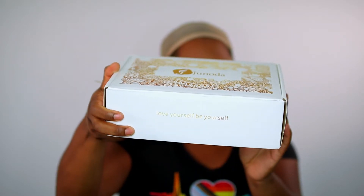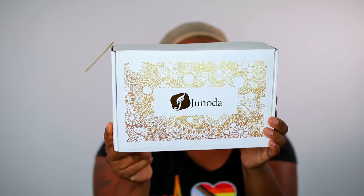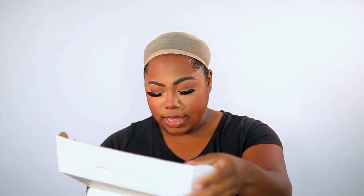So it says 'Love yourself, be yourself.' This is going to be the unit. Let's go ahead and open it up — it comes in this black packaging which you can also use to store your wig in.